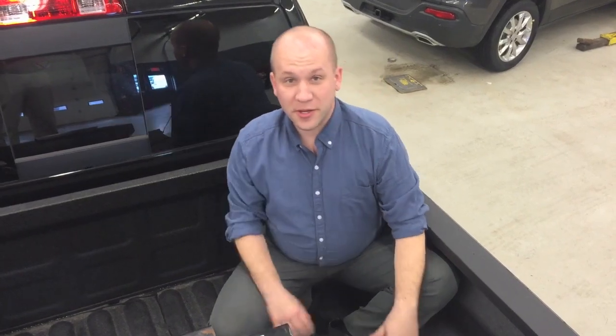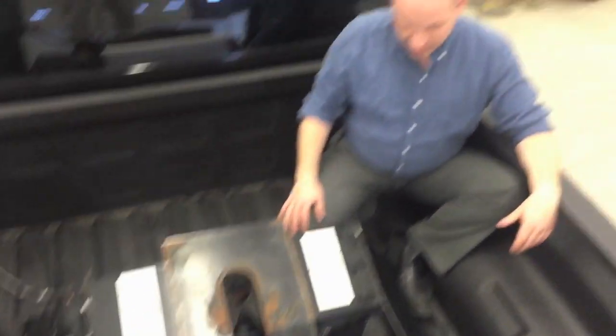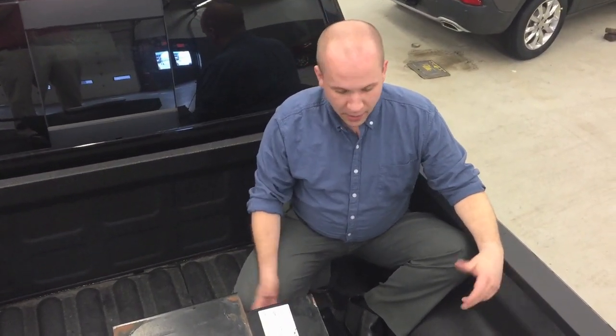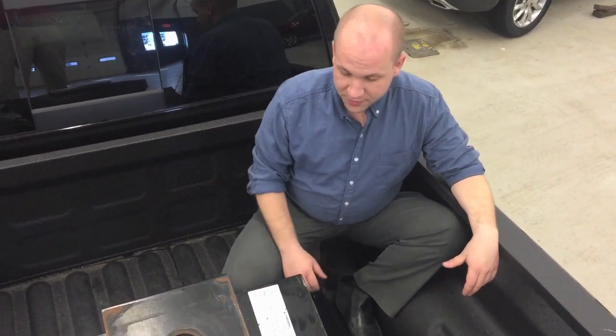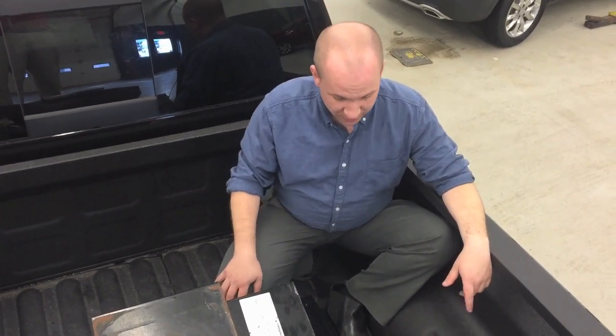Now, while I took a little break, we put the 5th Wheel in. In the short bed trucks, you're going to need a 5th Wheel that does have sliders — it'll give you more maneuverability. If you have an 8-foot bed, you can get fixed legs, which will keep the 5th Wheel in one spot. On this truck, the slider allows the 5th Wheel hitch to move as necessary.